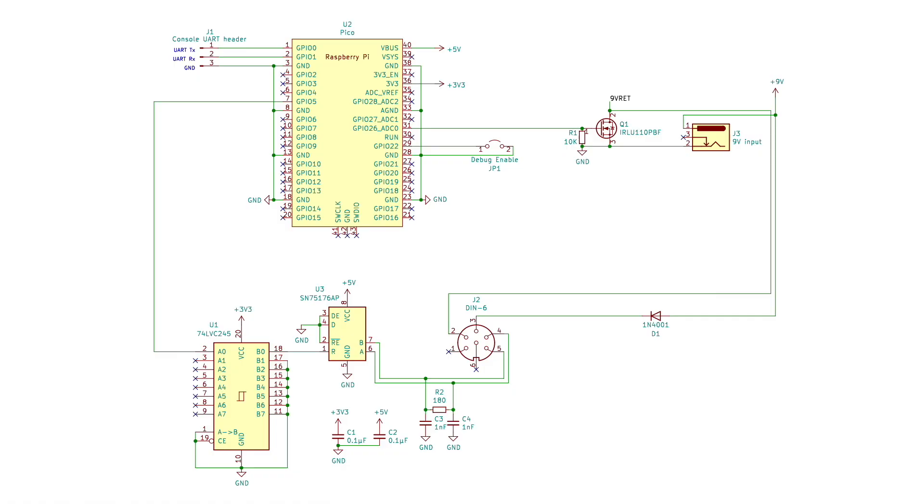Looking at the USB adapter circuit, there's a Pi Pico that provides the brains of the operation. I selected the Pico because it has more than enough GPIOs, it has native USB, and it has two UARTs. One of those UARTs is used as a console for informational and debug output, and the other is used to receive data from the keyboard. Communication with the keyboard is just one direction, so there's no sending commands to the keyboard — just the receive pin of the second UART is used.